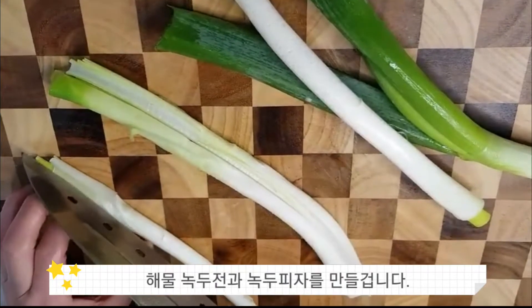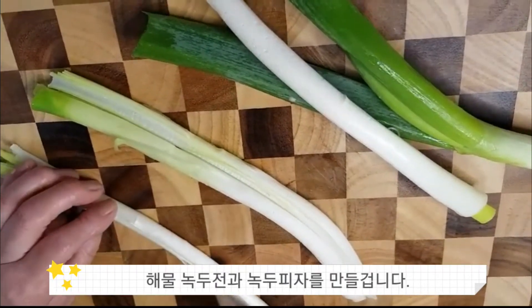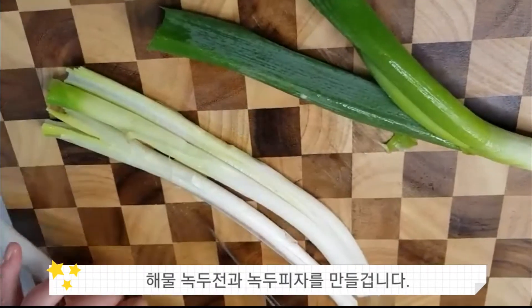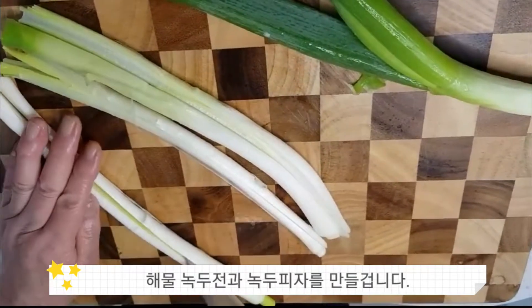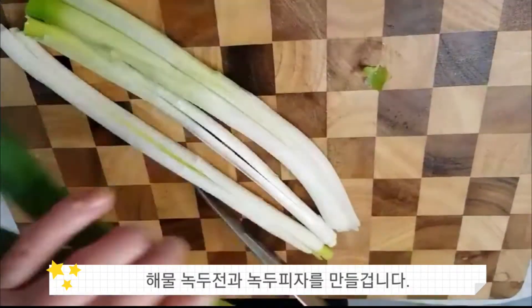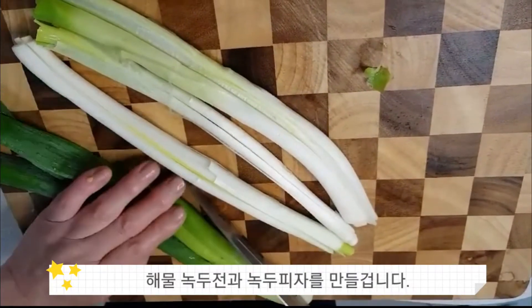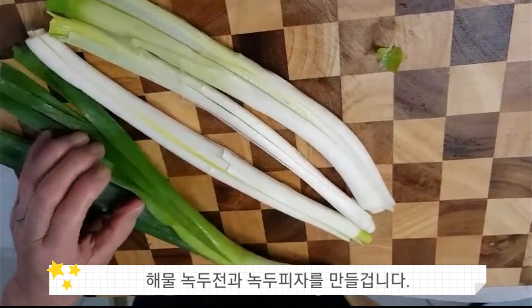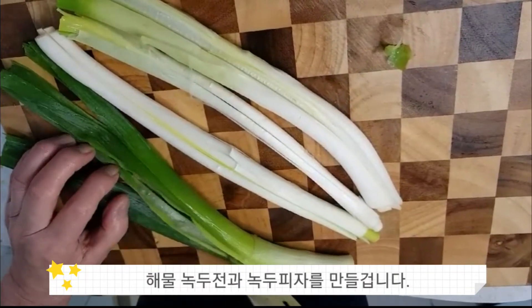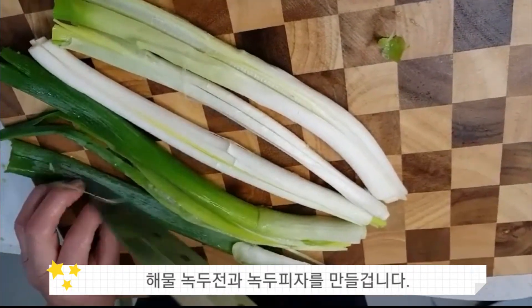새로운 녹두 해물전도 만들지만 또 녹두피자를 만들거에요. 우리 아이들도 명절에 먹어야 되니까 녹두 해물 녹두전과 아이들이 같이 먹을 수 있게끔 녹두 빈대떡을 피자처럼 만들어서 두 가지를 할 거예요.